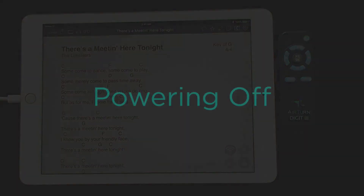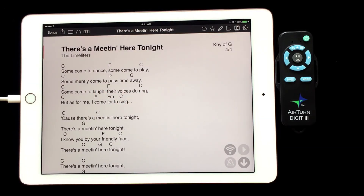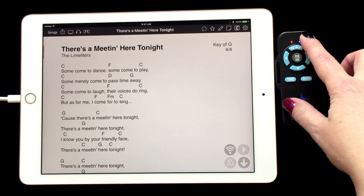Now, we have played our set and everything went flawlessly, and we need to turn the Digit 3 off. Press and hold the power button until the red and blue lights turn off.